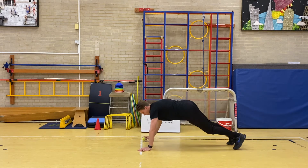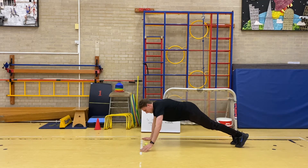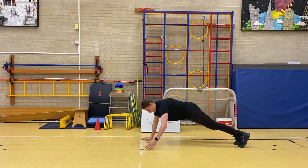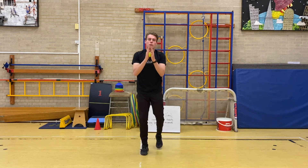Front support position, fifteen rolls — go. [Counts 1 through 15.] And stop there. One minute rest.